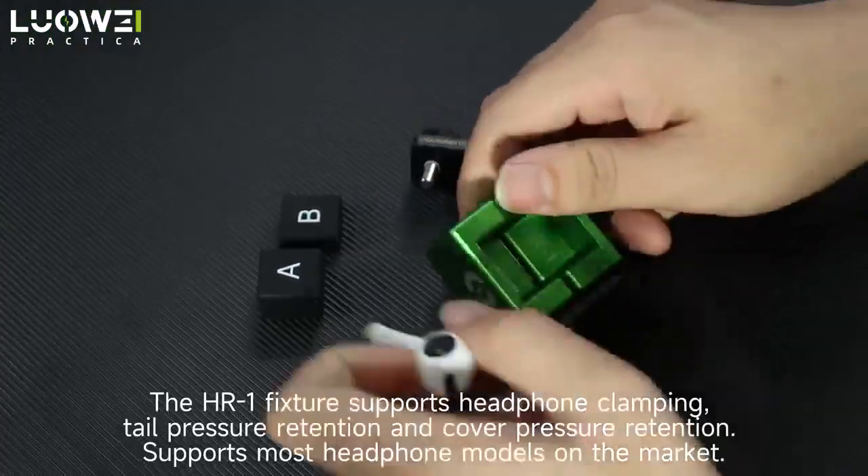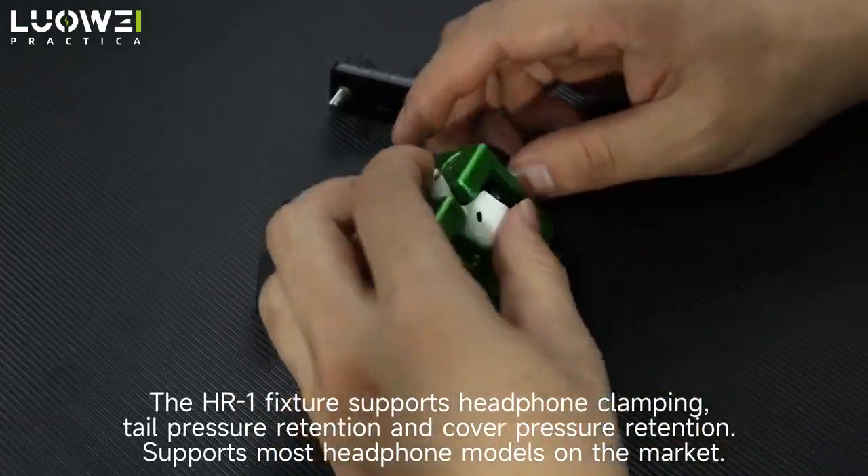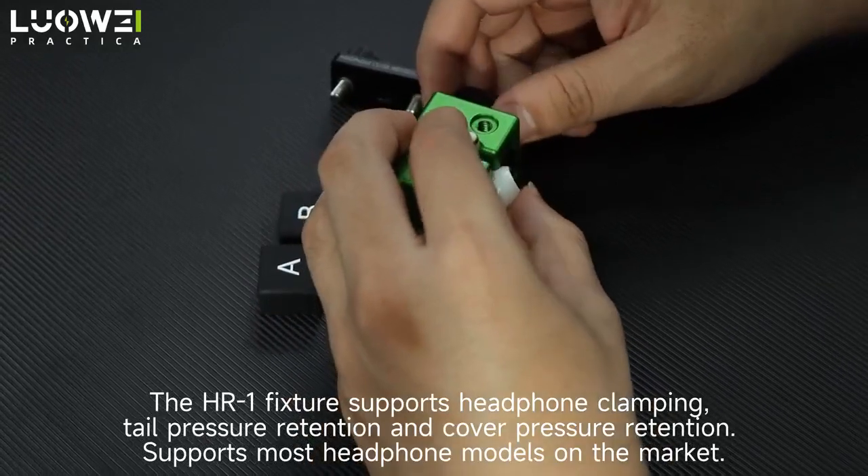The HR1 fixture supports headphone clamping, tail pressure retention, and cover pressure retention, and supports most headphone models on the market.